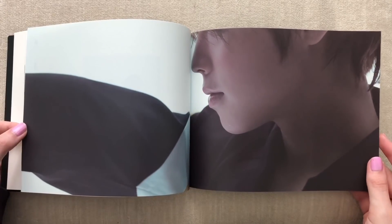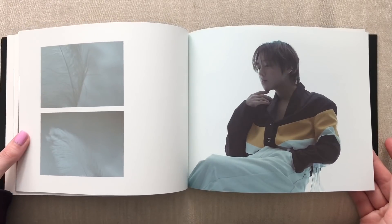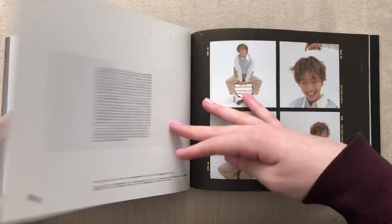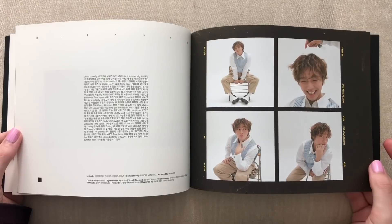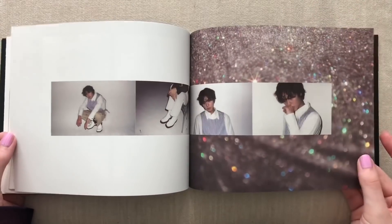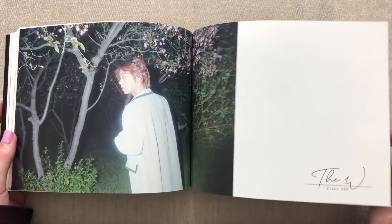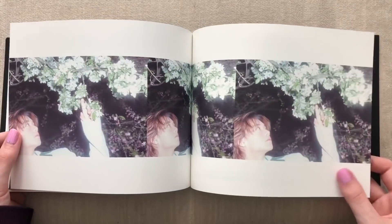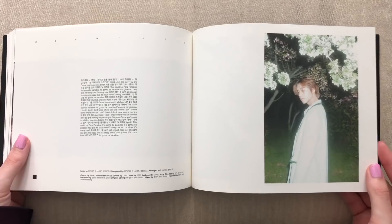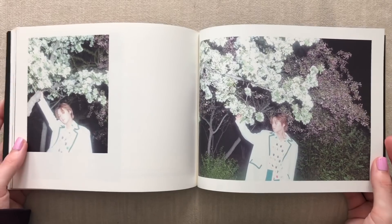Except for maybe my top biases in X1, like Johan and Ensan — their solos I'll probably collect. I don't think I'll like a produce group as much as I liked 101, and I'm pretty sure there will be no more produce groups in the future. Look how cute he looks. This photobook was pretty simple but very pretty. Such an interesting album name. These photos look like they were taken at night with the flash on. This is the white version, so I'm curious what the black version will look like.